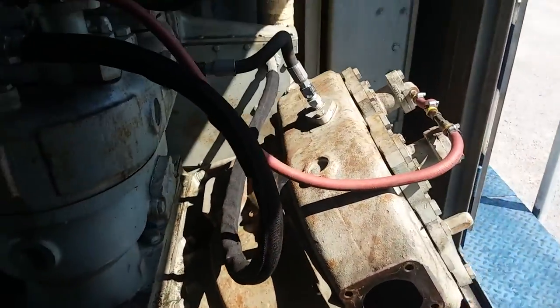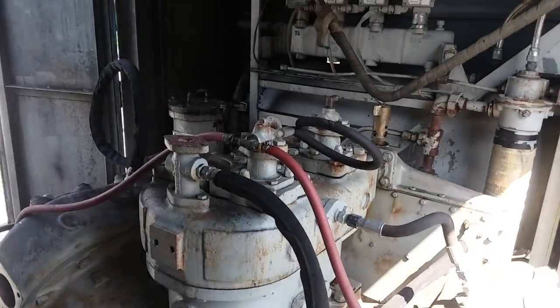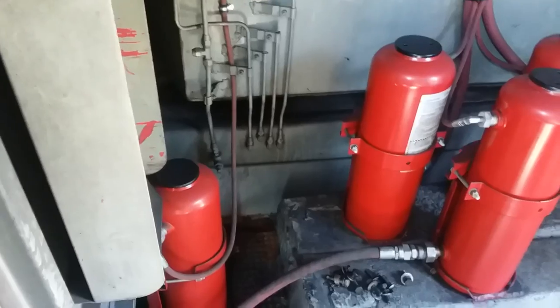You don't very often get to see a compressor like this. This is an SD40-2 locomotive. This is our fire suppression system on the locomotive.